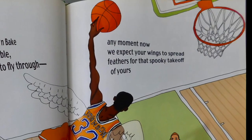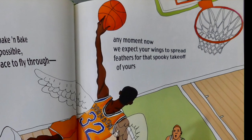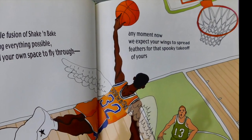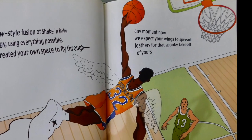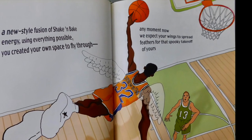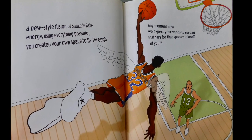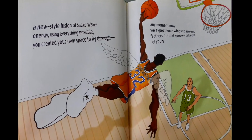A new style fusion of shake and bake, energy using everything possible. You created your own space to fly through. Any moment now, we expect your wings to spread feathers for that spooky takeoff of yours.